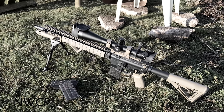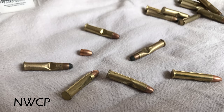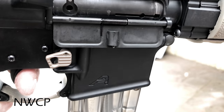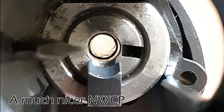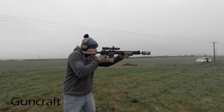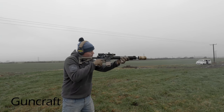Bear in mind I have a sample size of one of each rifle. I had the Northwest Custom Parts rifle for the best part of three years and put roughly six or seven thousand rounds through it, a lot of that just trying to get the gun working properly. It had major issues from the beginning — when new, it wouldn't get through more than two or three rounds without some kind of major failure. Hopefully mine was just a bad unit. Compare that to the Guncraft — I've got just over 1800 rounds through it and it is running a lot better, with far fewer misfeeds.